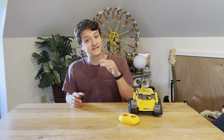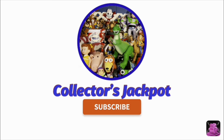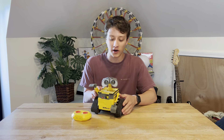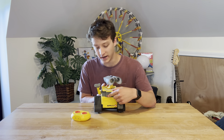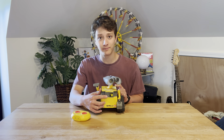Hello everybody and welcome back. Today we're going to be taking a look at this remote control WALL-E that I bought from Target. Let's turn it on. He has a little button here and he says some phrases — he has a lot of them. He says things like 'Basic.'